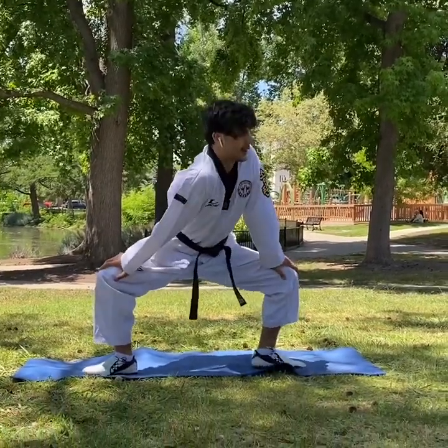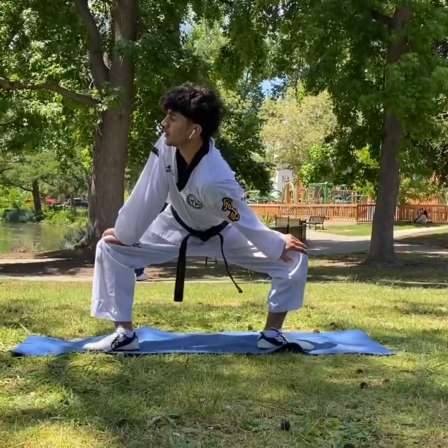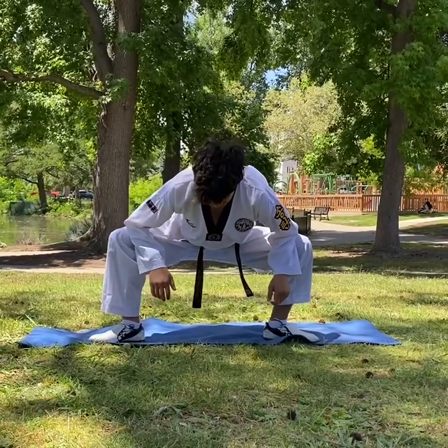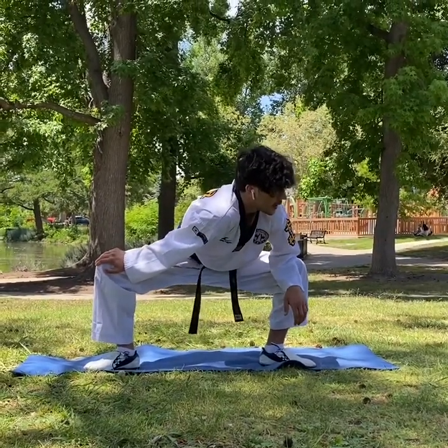Left side, three seconds: one, two, three. Right side: one, two, three. Your elbow on the leg. You can do left and right.